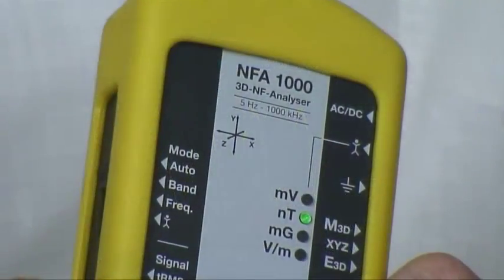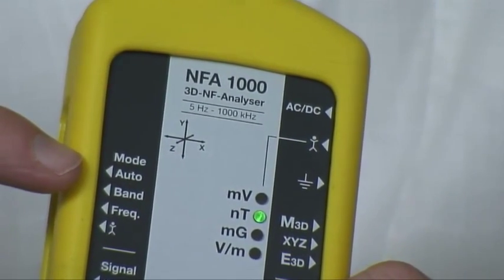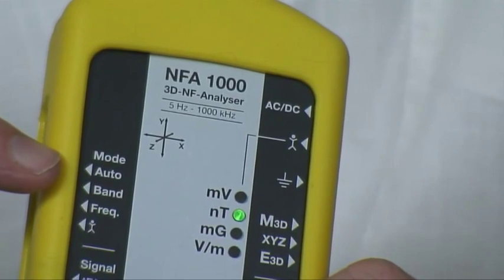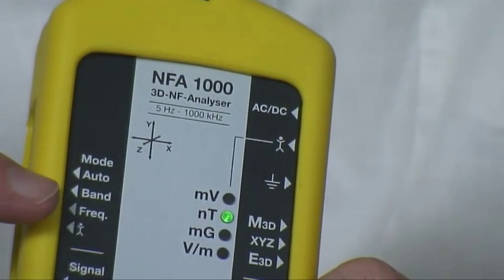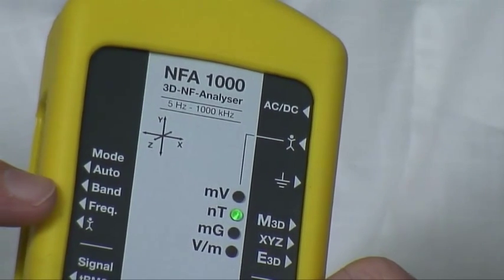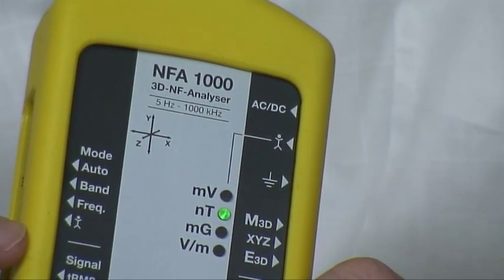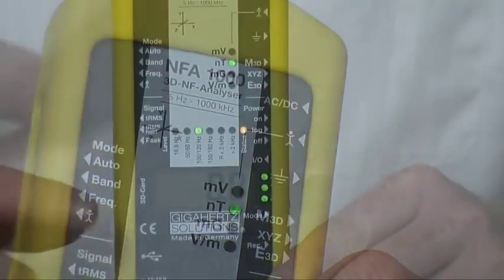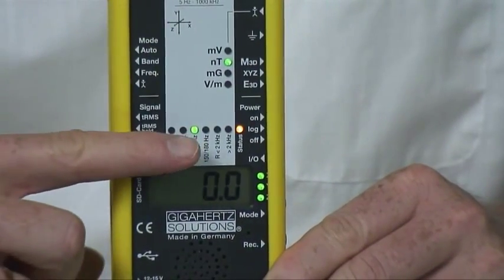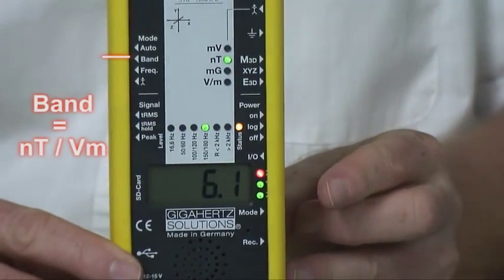Below the mode section you may select the automatic mode with auto — the standard selection — viewing the separate field strength of each frequency band with band, viewing the exact and strongest frequency of each band with freq, or the body voltage mode. During the observation of separate frequency bands, you can easily jump from band to band by pressing the mode button.